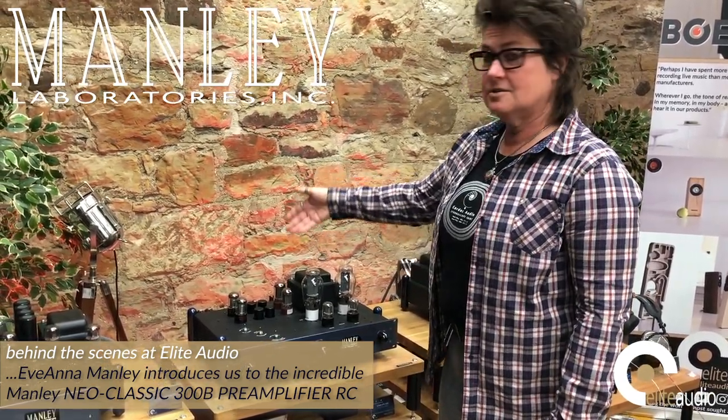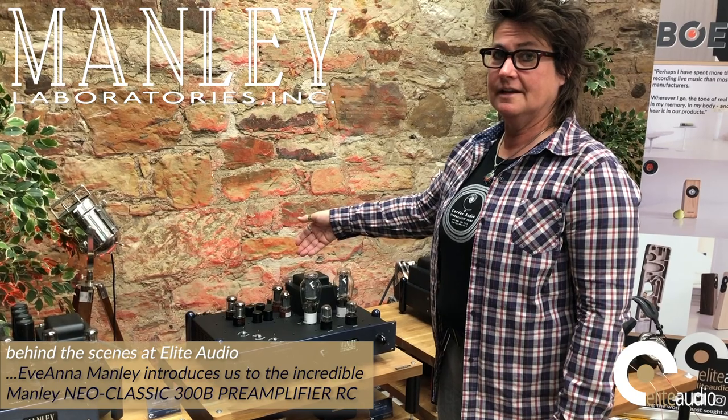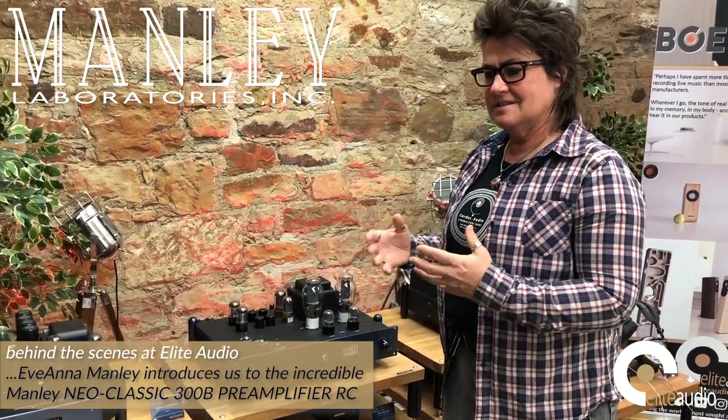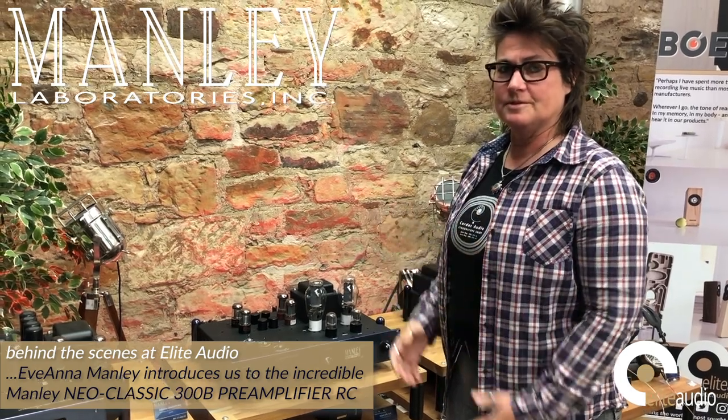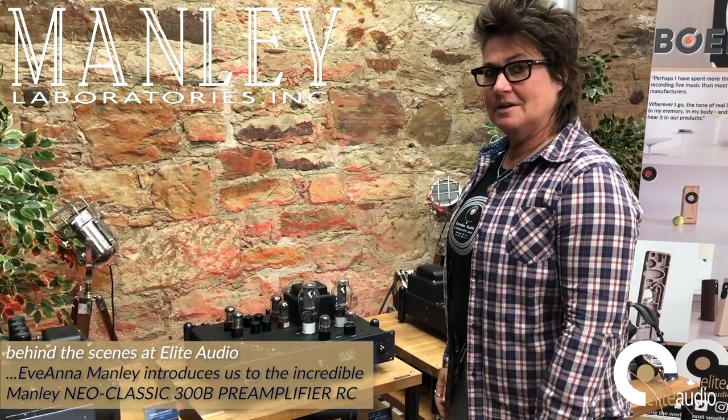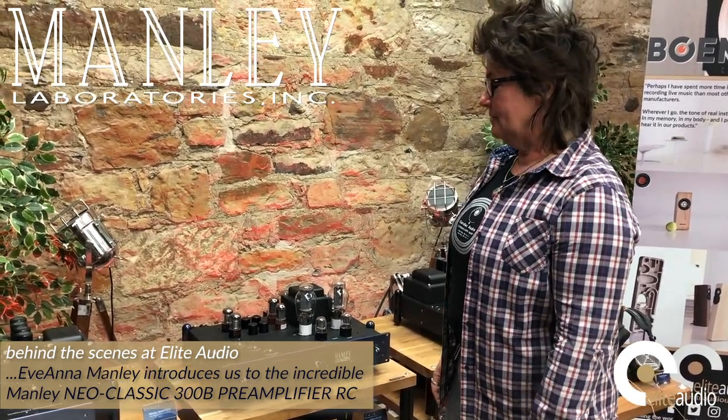The power supply is tube rectified and tube regulated, so that kind of lends itself to the sound being really full sounding. It's kind of an old-time effect, as it were, but it's a super musical sounding preamplifier.